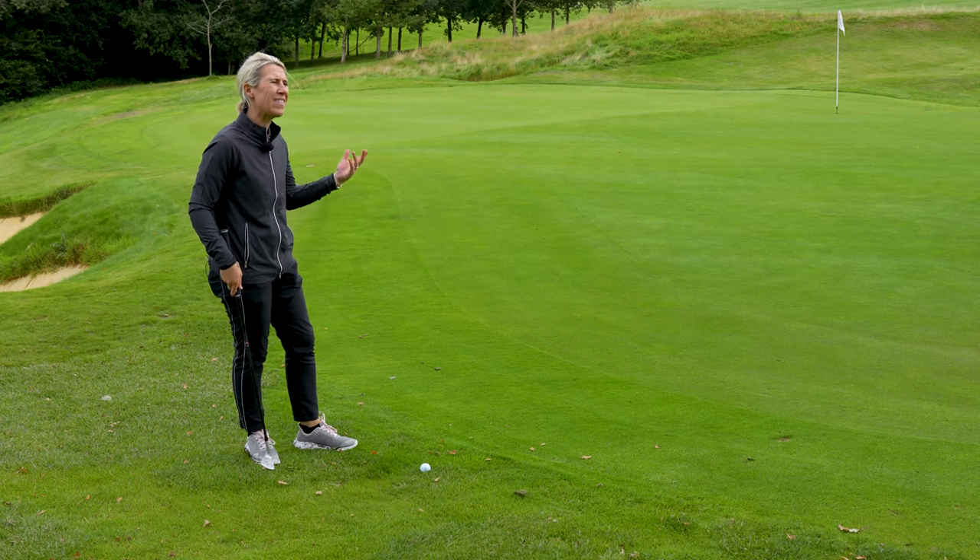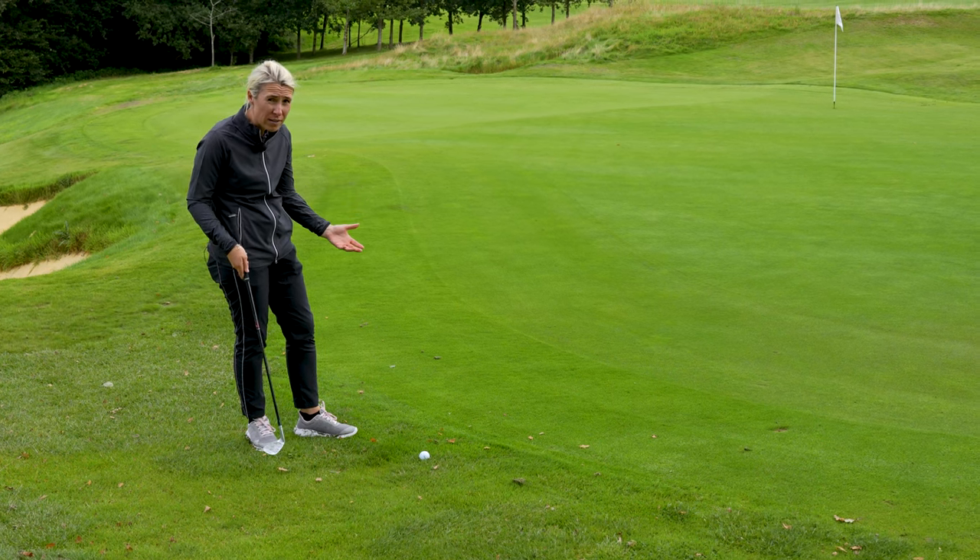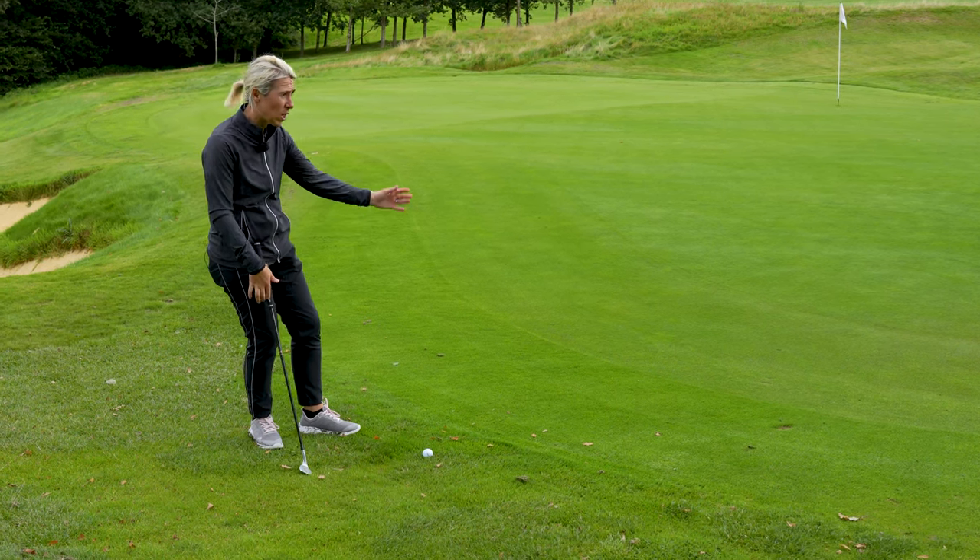That's how you do it. But then there's that mentality of: when I get over that shot, I just freeze and then suddenly I'm like an octopus.